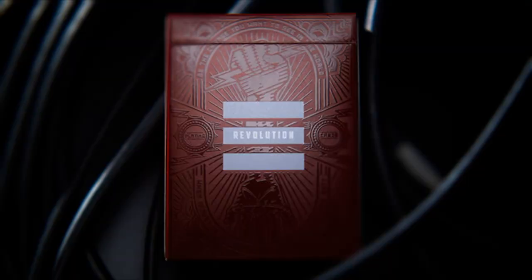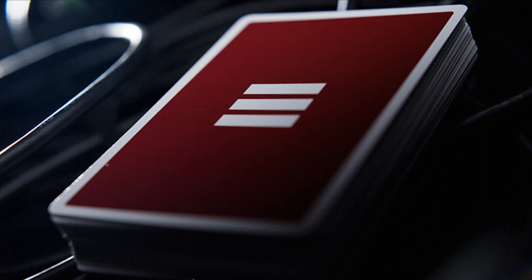The same printing company that makes all the cards for both Expert and Legends. This deck was art directed by Jason Brumbelow, who works at Murphy's Magic and has done some of their other previous releases. And this deck was illustrated by Abraham Garcia.